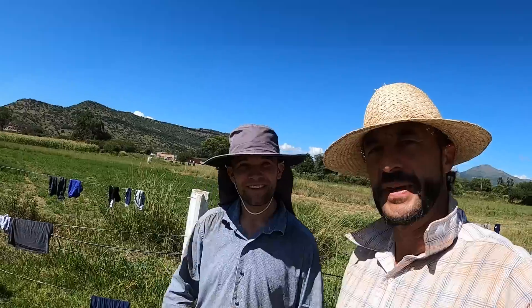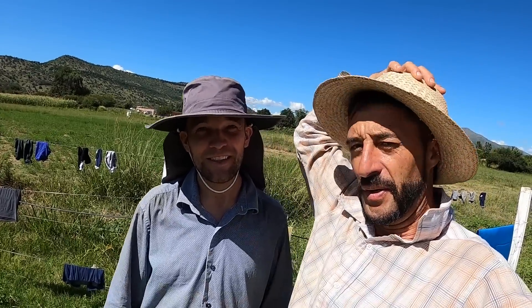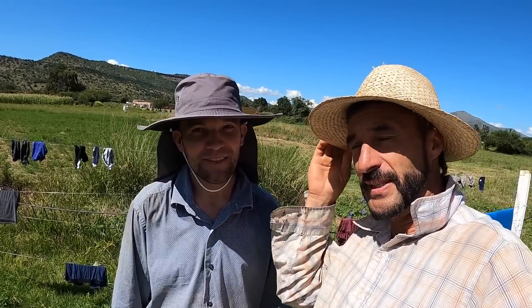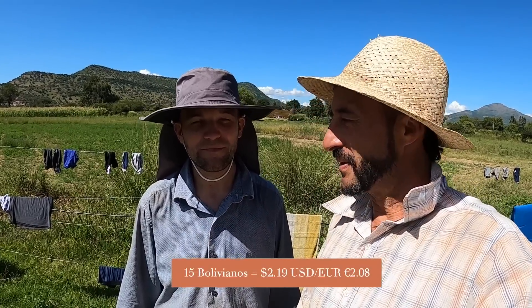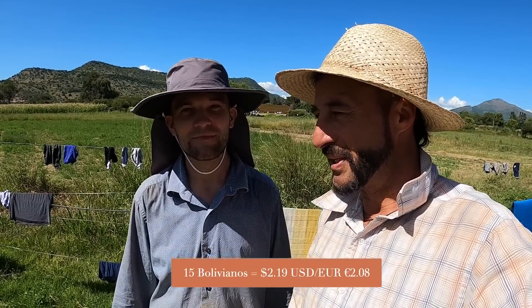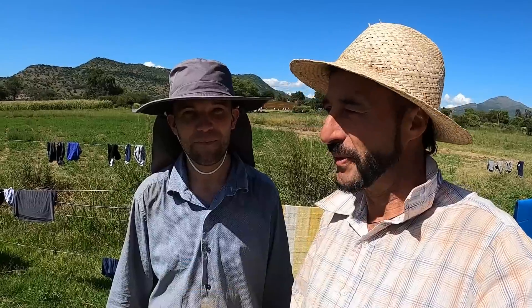We're lucky enough to have Fabian here as our expert water filter guy — from Germany, German engineering. We're pretty excited to start this project. We recently found that the town water wasn't so good and people were getting diarrhea, so we've been buying bottled water which costs about 15 bolivians a day. This is a pretty urgent project and something that's been on the wish list for about six months. Today's day one, let's go.